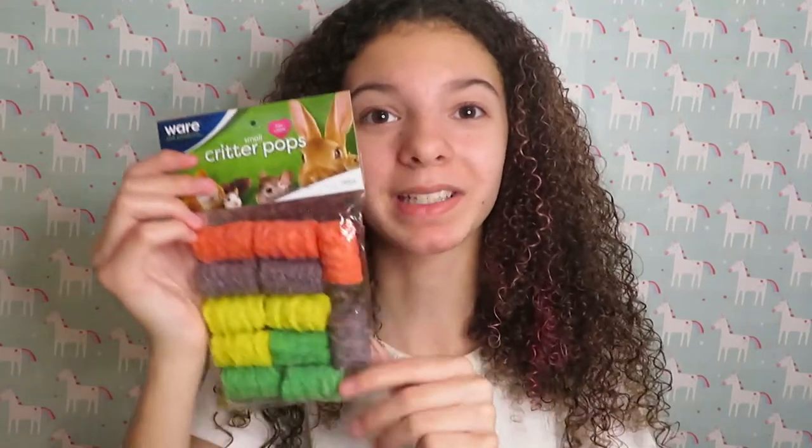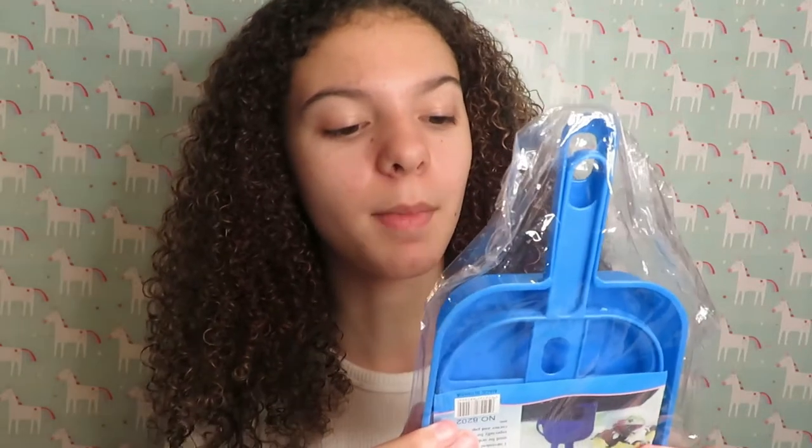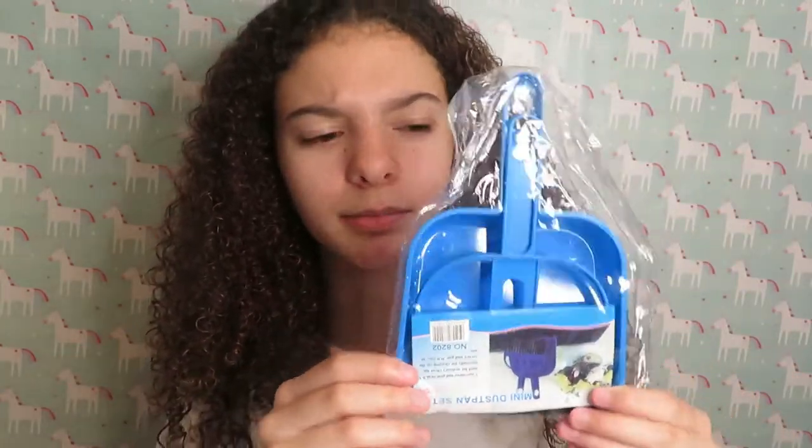I got another pack to stock up — I'm almost out of the one I have now. On to the next thing: it's a little broom, and I got this to be able to scoop poops and bedding out. The one I have now is like a litter scooper, so things fall through it and I have to clean up with a paper towel. This may make it a little easier, and I got the blue one because it's super cute. I'll definitely link these products in the description.